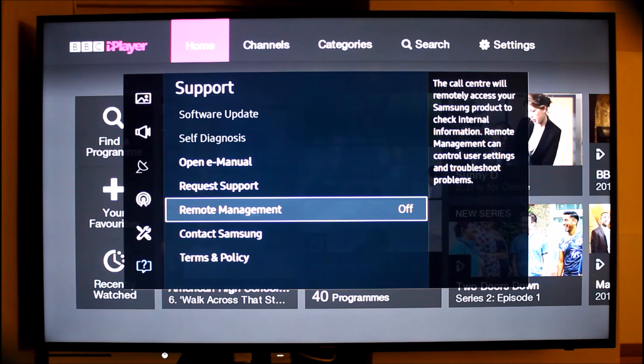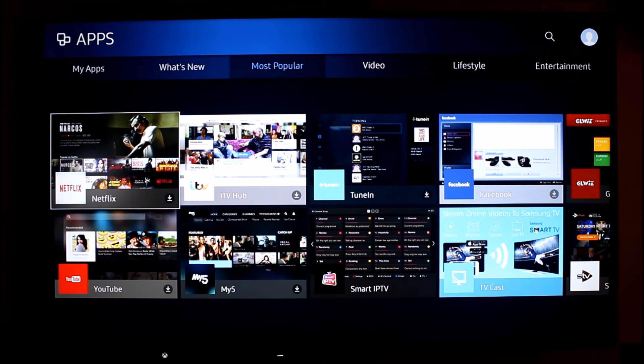My top five features of this TV are: how quick and smooth everything is, how user-friendly it is, how good-looking it is, the picture quality, and the sound quality. These five things are the most important things in a television, and this TV, within its budget range, comes in tops on all of them for me.